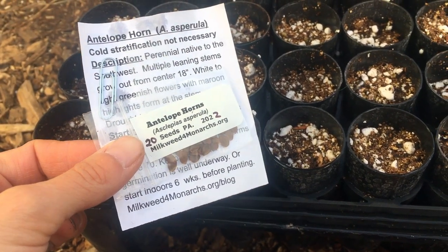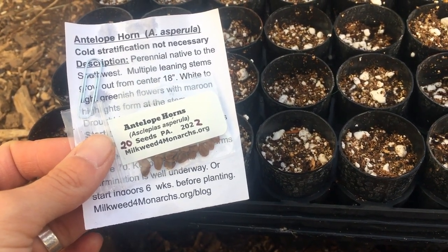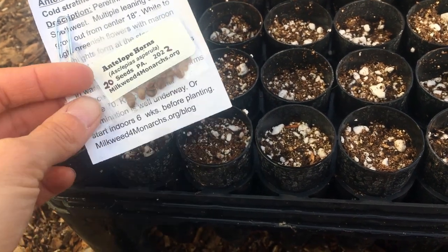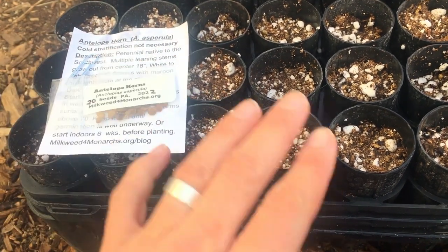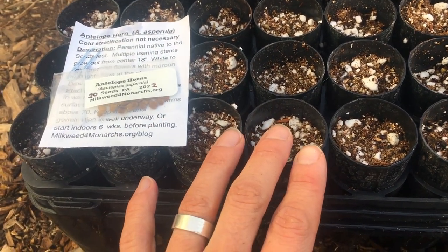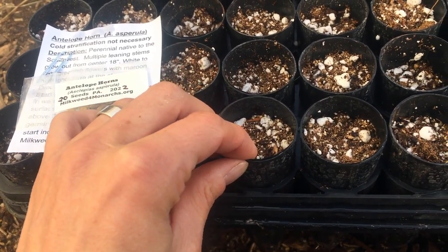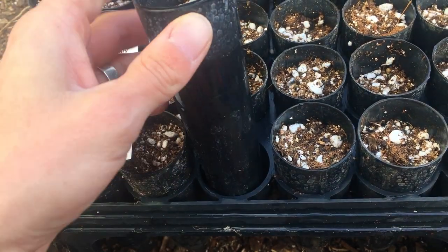We're going to be growing several different varieties of milkweed, and I just wanted to talk briefly about how you do this if you want to do it yourself. There are a few tricks with milkweed. I would suggest starting them in containers, but you can start them outside in your garden if you want to — directly sowing them — you just have to really pay attention to watering them enough if you do that.